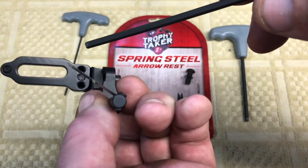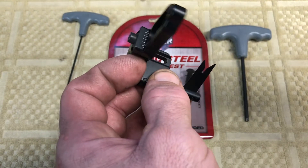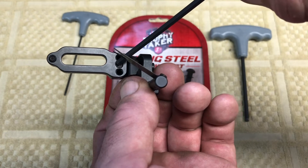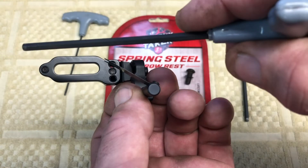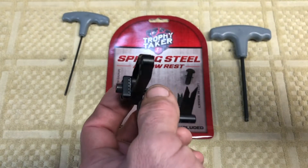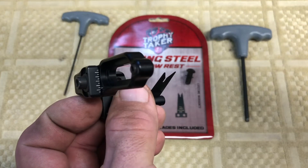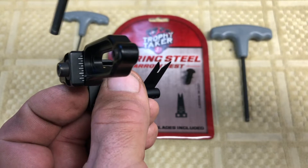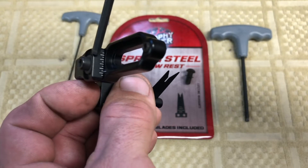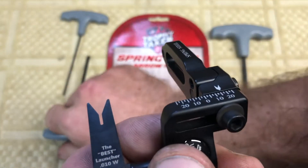For elevation there are three options. You can adjust the fine position by sliding it up and down with a scale reference. You can also make a coarse adjustment by moving the bolt to a different hole - up or down - which changes the overall height. Then the sliding adjustment gives you additional fine-tuning. I'll start it in the center position and wouldn't imagine having to move it much, but it's a nice option to have.